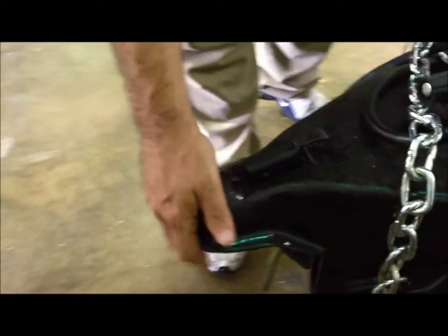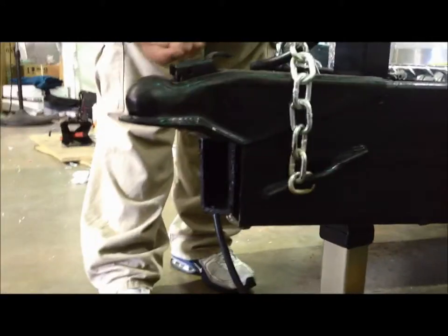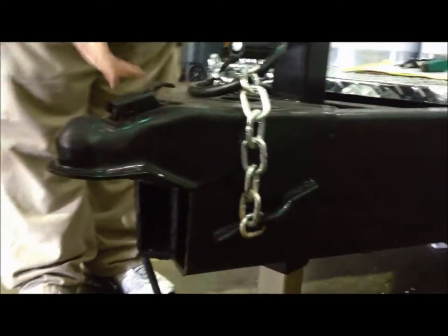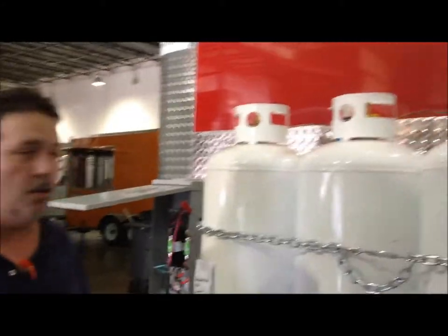You'll need a 2 and 5/16 inch ball hitch for the trailer — that'll engage it. If you want to lock it, you'll need a pin that goes on the inside that can lock. You also have your jack here, and circling around you have your three propane tanks.